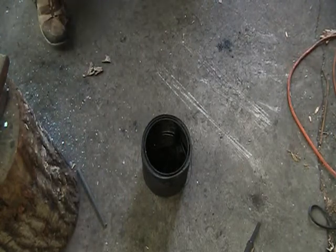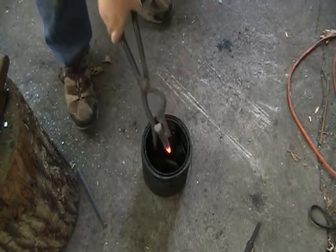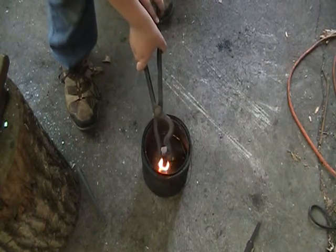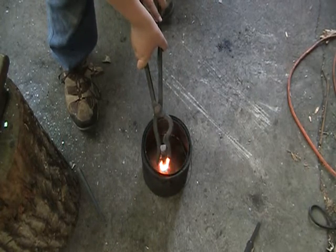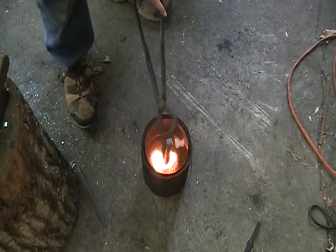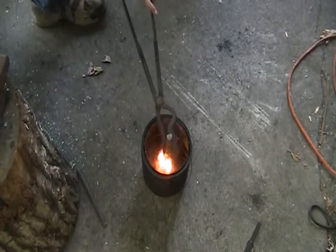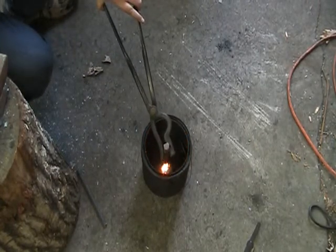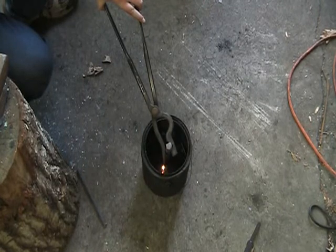Here we are. Heat it up — heat your steel to non-magnetic and give it an oil quench. This will be very smoky in just a minute. Don't breathe the fumes, they're very toxic. Try to stay away from them if possible.